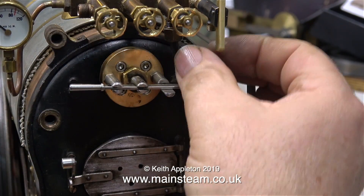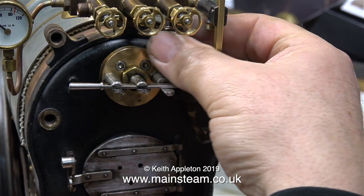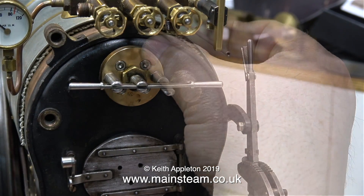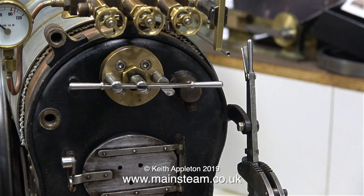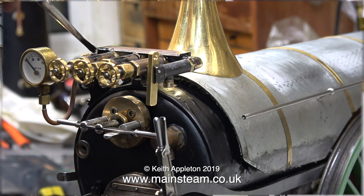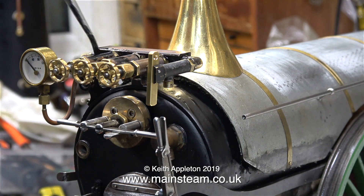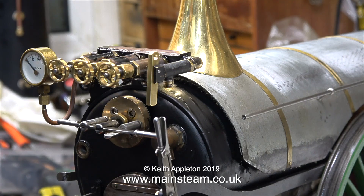This is the steam blower pipe. It goes from a valve on the turret, to the hollow stay that goes all the way through the boiler, and has a blower nozzle connected to it inside the smoke box. I'm about to paint the back head, so I need the pipe out of the way, and I need to clean it up as well. The painting begins with the turret and the valves — I'm not painting the brass parts, I'm just painting the body of the valves.